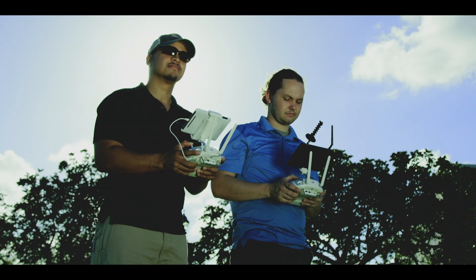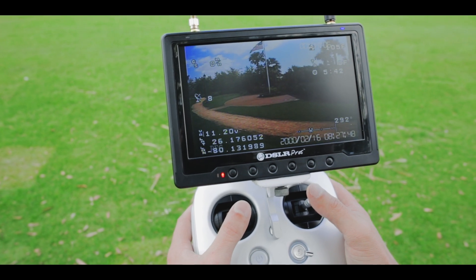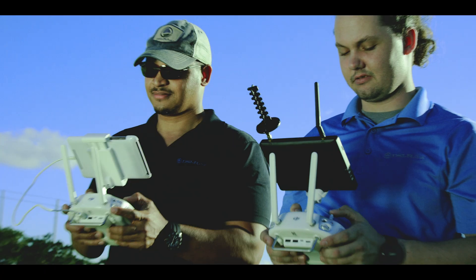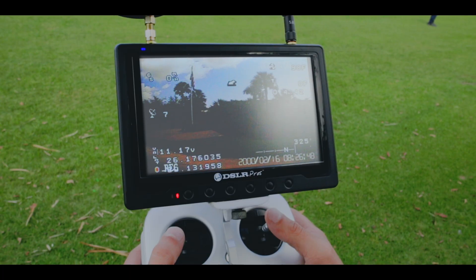This allows each of them to perform their jobs more quickly, safely, and efficiently than if they were monitoring the same camera. Vital telemetric flight data, including speed, altitude, and battery voltage, is overlaid on the live video feed.